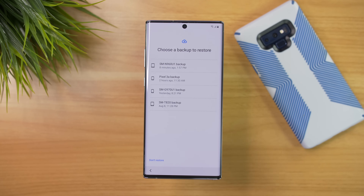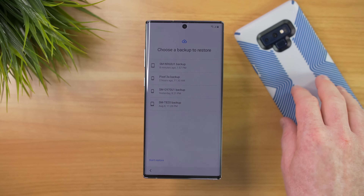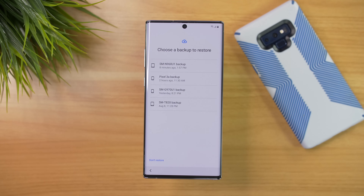Once you get to this page, it is asking us to choose a backup to restore. I have a few different phones I could restore from, but right here this SMN960U1 backup was done eight minutes ago — that is the backup I did on my Samsung Galaxy Note 9, and now I can restore it to the Samsung Note 10 Plus. So I'm going to select that backup.